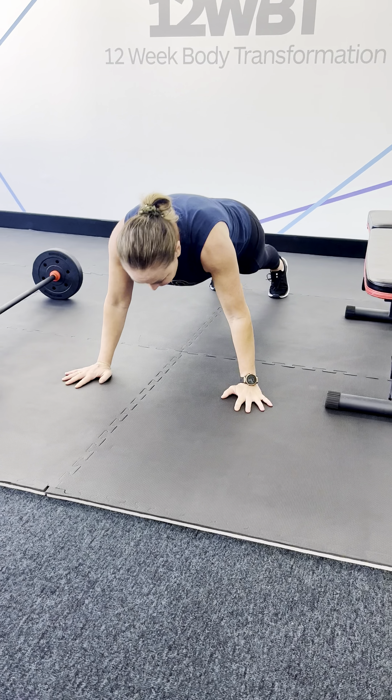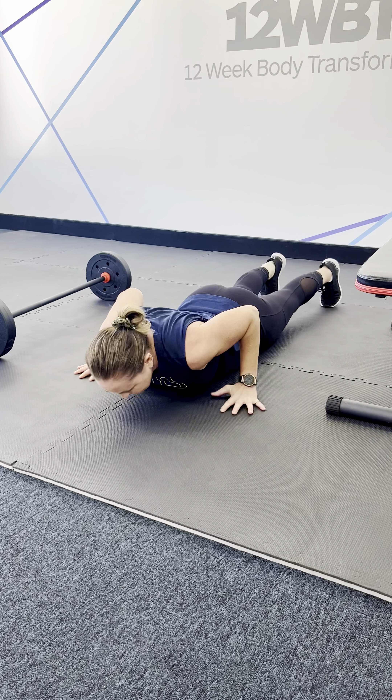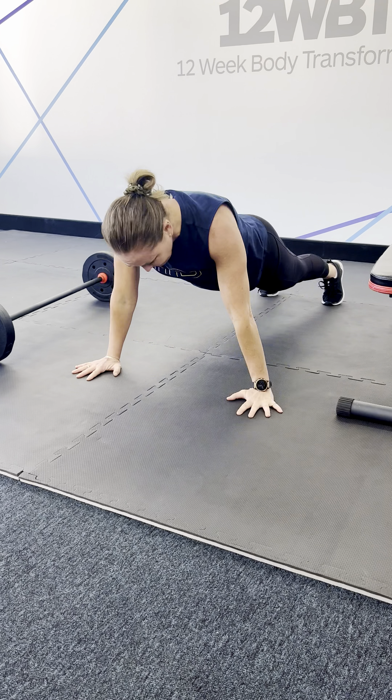I am bending at the knees slightly and I'm really making sure that my glutes and my hamstrings are doing the work to drag that bar up. Notice my form here as opposed to here.